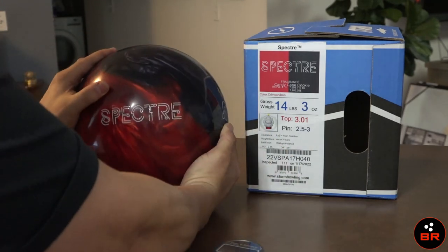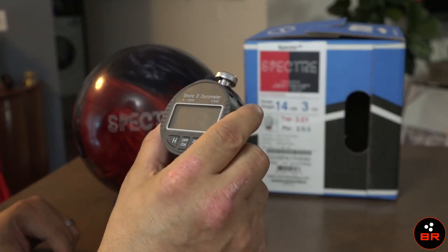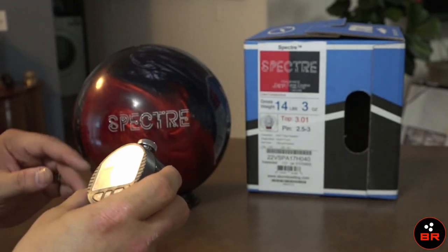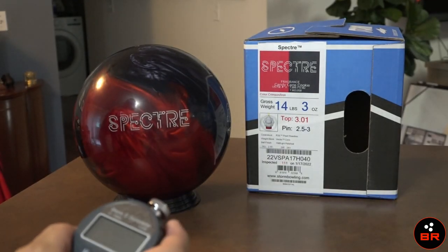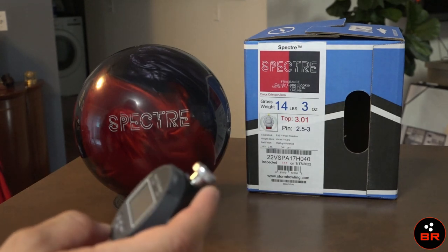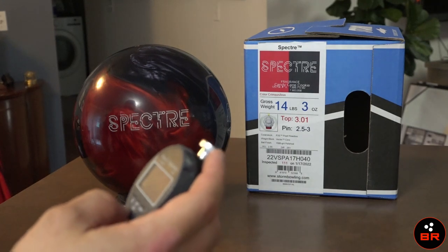I've got here a Type D durometer — a short D durometer. This is Type D to measure the hardness of plastics and resonance and stuff. It's been calibrated to read 99.5 on the glass. That's pretty close to 100 — glass is a hardness of 100, so we're within half a point.